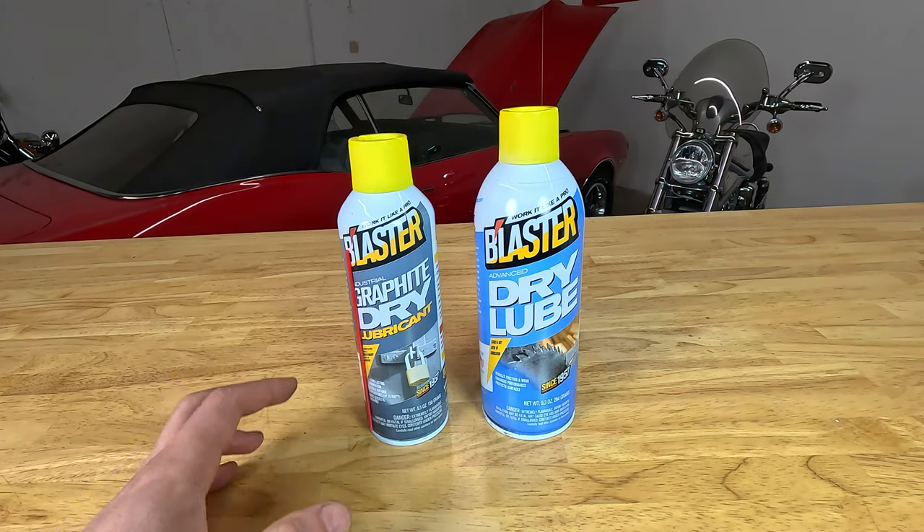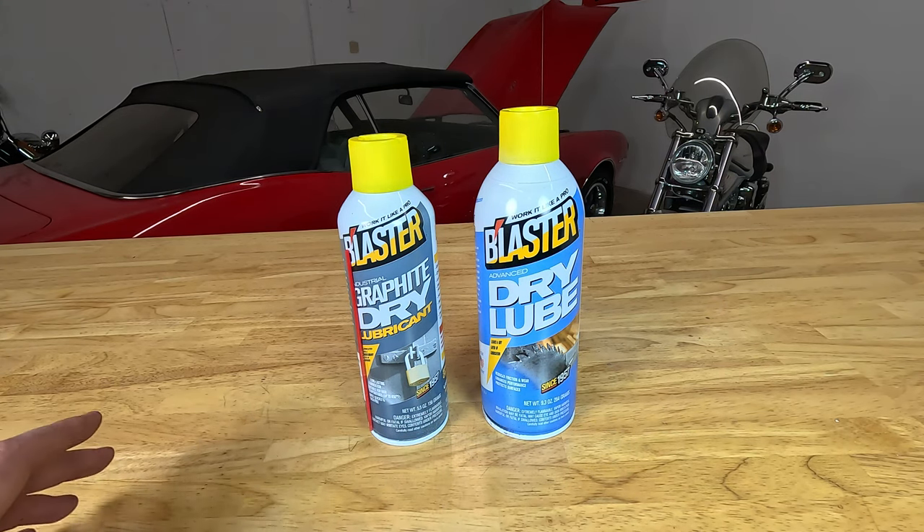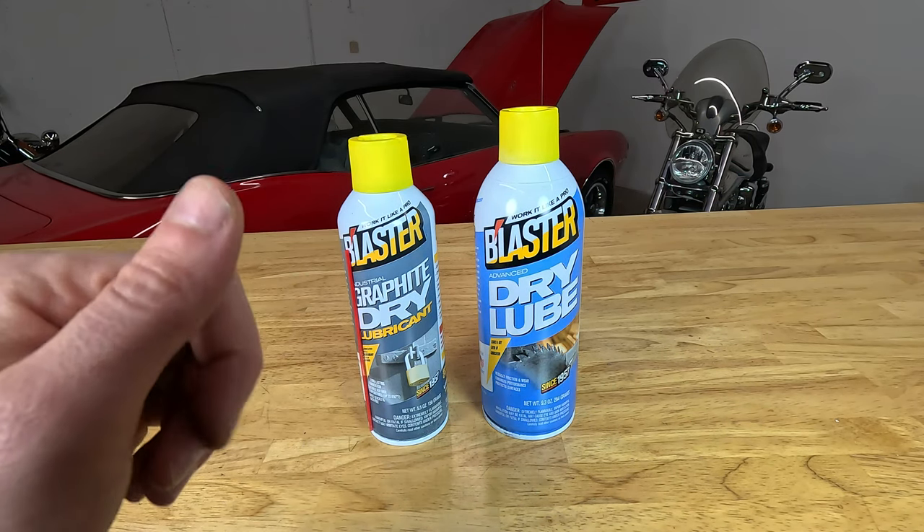Hopefully that answers any questions you may have regarding Blaster's different dry lubricant products. If you have any other questions, feel free to drop a comment below and we'll try to get you pointed in the right direction. Thanks for watching.